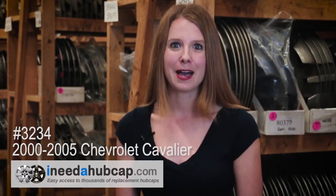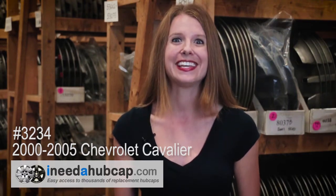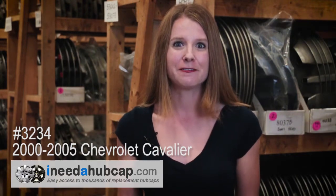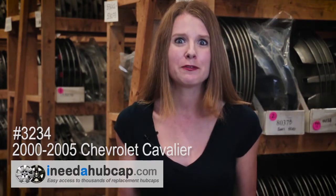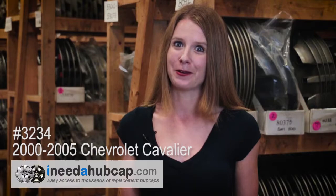Because we start with a used hubcap and make it like new again, we pass the savings on to you. All of our factory original hubcaps are much less than you'd pay for one at the dealer. Plus, we'll ship it for free. And don't worry about quality — we've got the best reconditioning process in the industry, and we back every hubcap with a lifetime warranty on the finish.